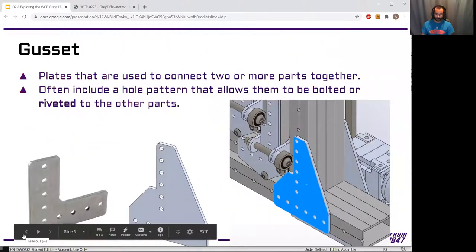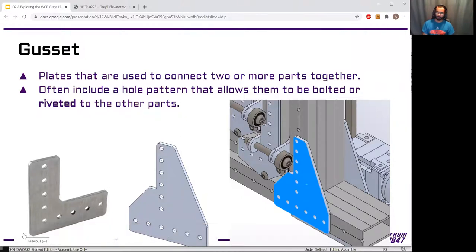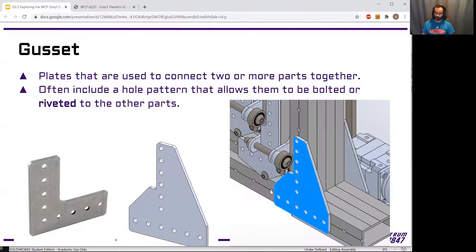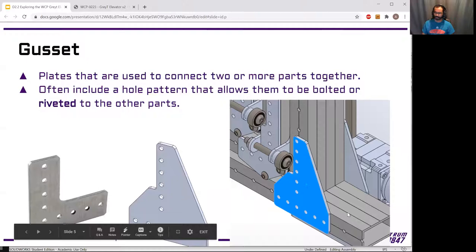Pulling back to the basics: the Great Elevator is constructed using what's called tube and gusset construction. Tube is relatively self-explanatory — we have these aluminum tubes that are hollow in the middle. In this case they're rectangular tubes; you could also have square tube, and some teams even use round tube. These are pretty common parts in robots. From first suppliers, some tubes may already have holes drilled in them in a pattern to connect to. Some have lines so you know you're halfway or a quarter of the way up the tube, making it easy to mark holes.